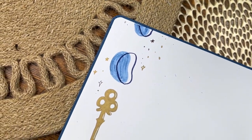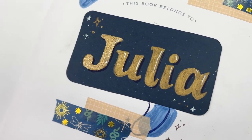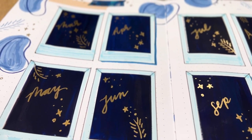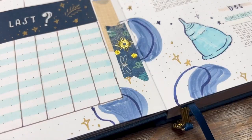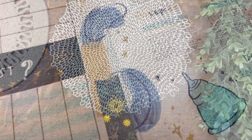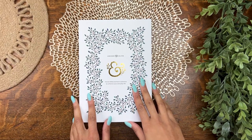Hey guys, Julia here, welcome back to another video. Today I'm moving into a brand new bullet journal — always super exciting. I was able to fit January and February in my last journal, so I'm getting this one all set up and ready to go for March. I love moving into new journals at non-typical times of the year because it shows you can really start at any time. Let's check out the journal I'll be using for the rest of the year.